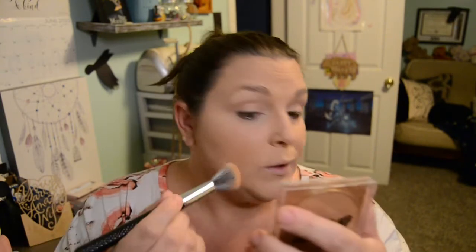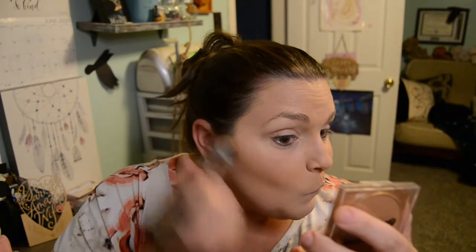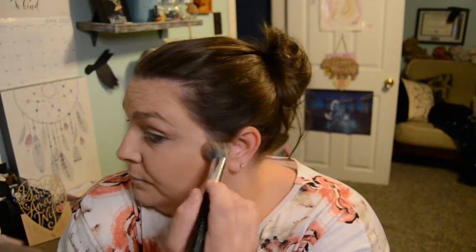Next we are going to go ahead and pop on our bronzer. And I'm also going to use this bronzer as one of my eyeshadows, so you get kind of like a two-for-one. This also will save you time with getting your makeup done, so this way you're not going into a million different products in the morning. Especially if you're not going to do anything glam — it's just nice to have a multifaceted product.